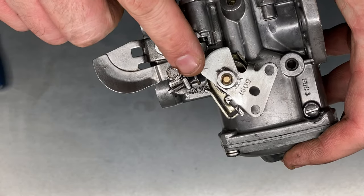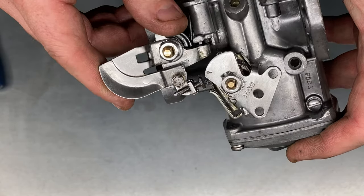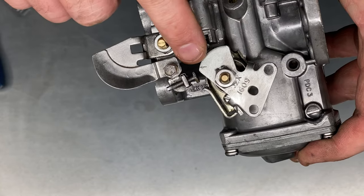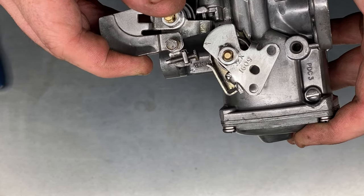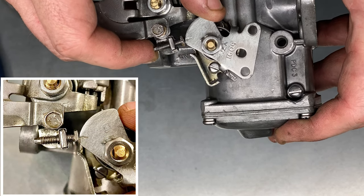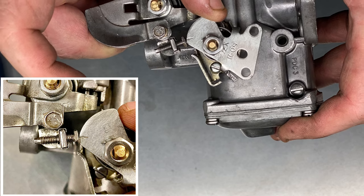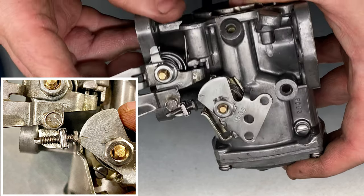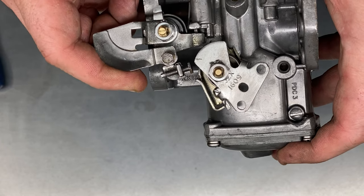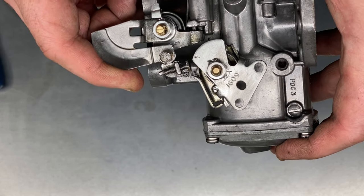With that fast idle setting, again that's only the initial setting. We put it on the car, run the engine, and then set that screw to give us the appropriate opening of the throttle when we engage the choke at the fast idle position, to give us the rev rise that we're looking for. That's dependent on the specification of the engine, but typically it's anywhere between about 1200 and 1450 RPM.